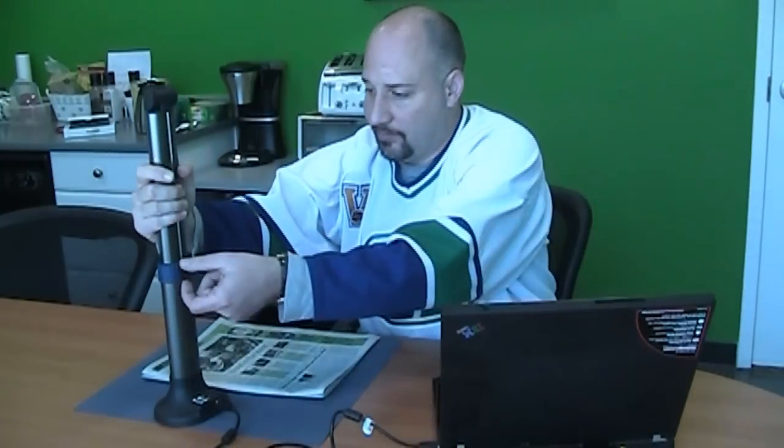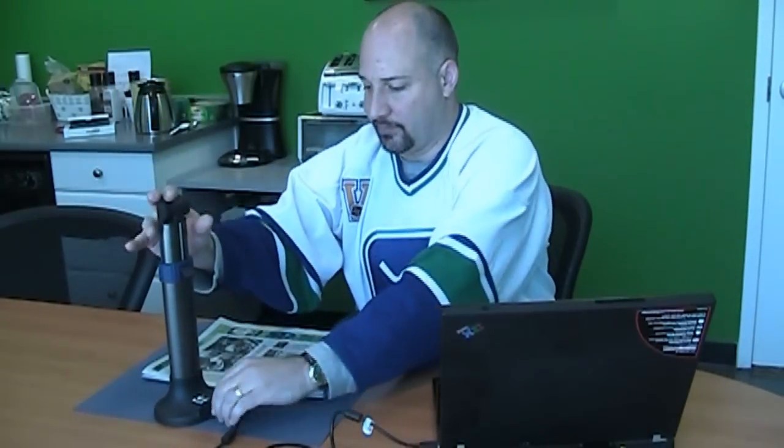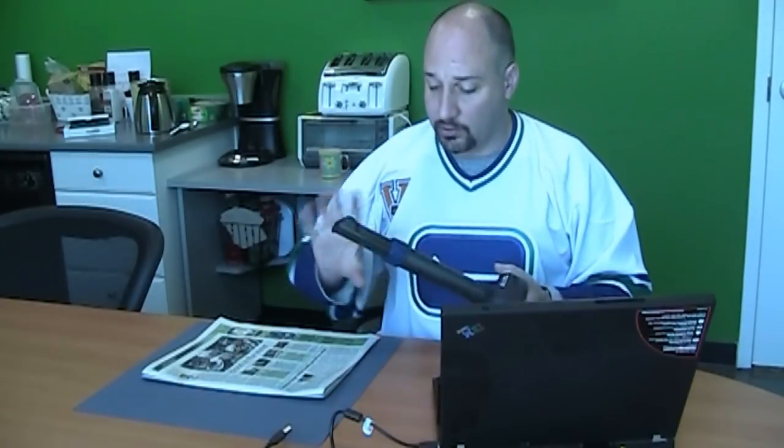So that's the Hovercam. When we're done, we just fold it down, disconnect it, and throw it in our computer bag — or we can flip it over and use it as a club to beat assailants.